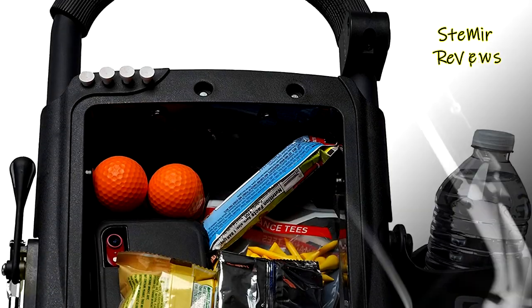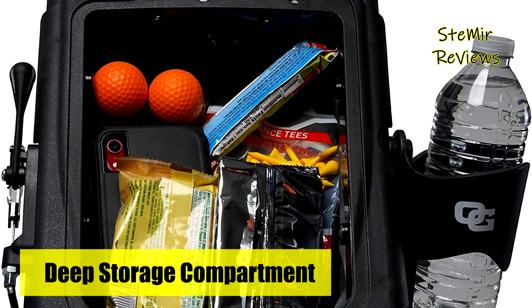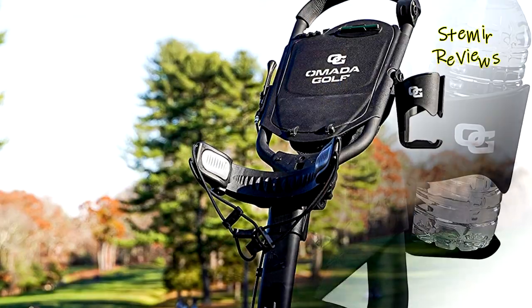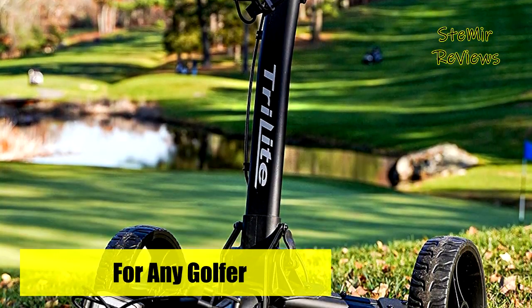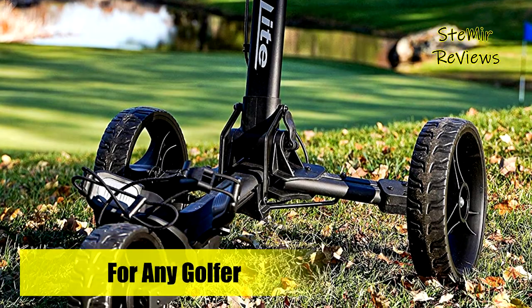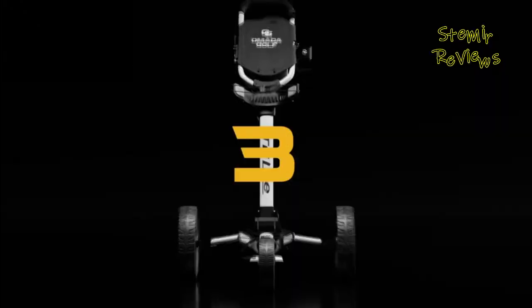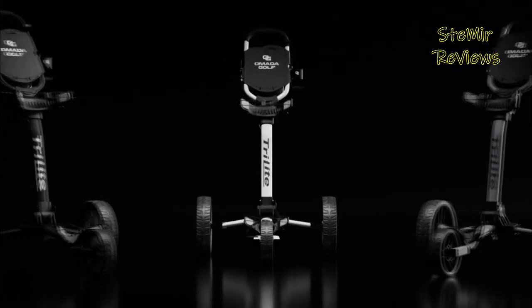Omada's push cart has a deep two-layer mesh storage compartment meant to fit all your golfing accessories — perfect for tees, golf balls, and rangefinders. You can adjust the caddy handle to any height, making it perfect for all golfers. It also features an ultra-strong brake for parking, a comfortable foam-grip handle, and a gravity-stabilized cup holder.